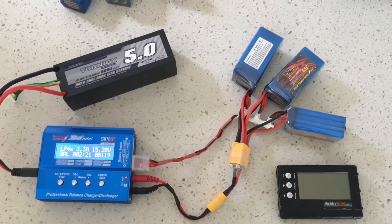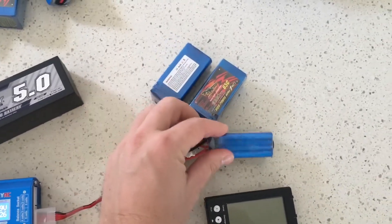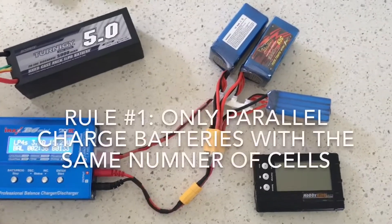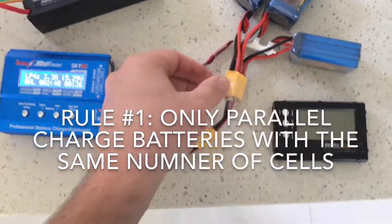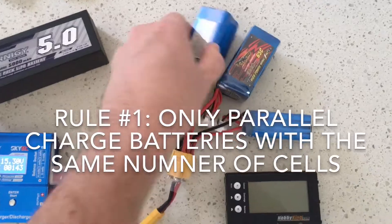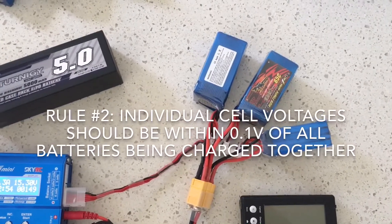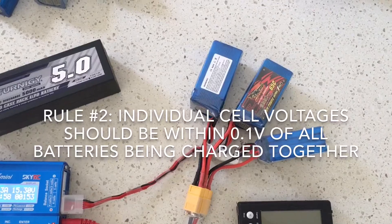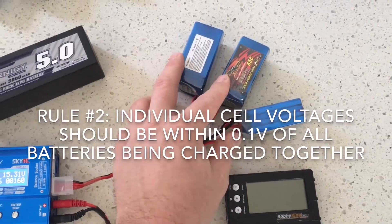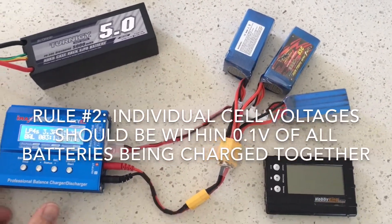The field charger here is charging a couple of 4S batteries in parallel — two 1300s and a 1000, all 4S. The rules of parallel charging are straightforward. Rule number one: only charge batteries with the same number of cells. The way I designed this connector, you can only plug in 4S batteries. Rule number two: the voltage in each cell and between batteries should be pretty close — all cells here are at 3.7 to 3.8 volts, only a 0.1 volt difference, making them safe to parallel charge.